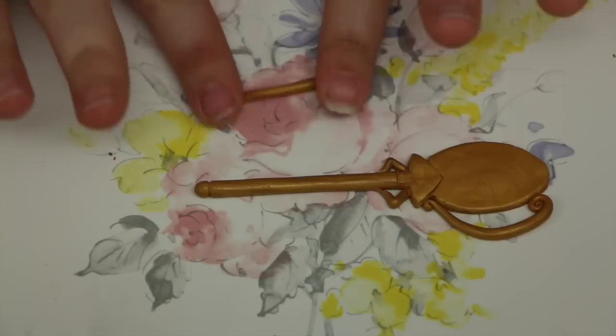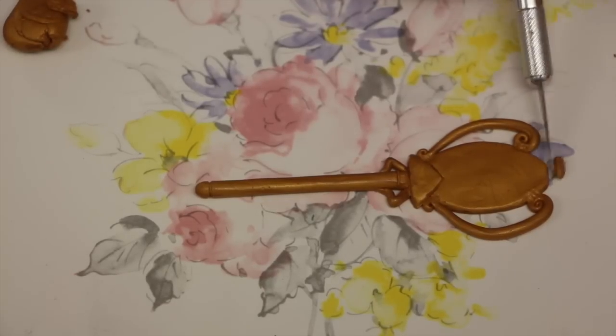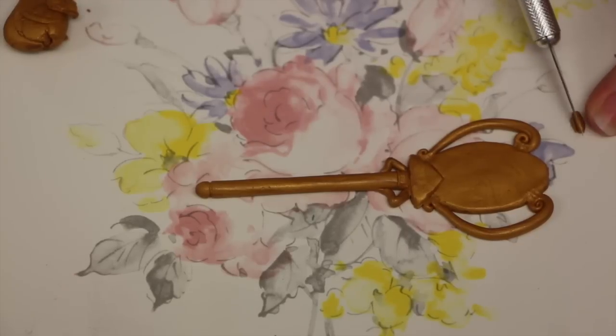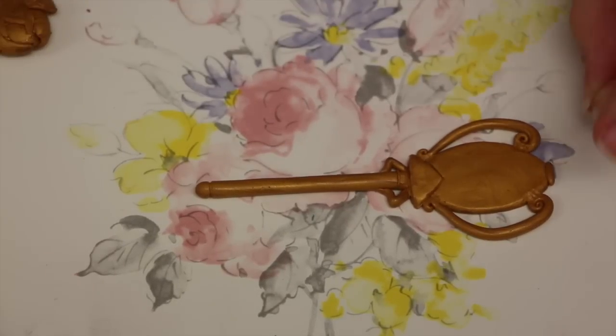Once you've done one, do the same thing for the other side. To add some more detail, roll out a really small ball and attach it to the top of the key. Then roll out another really tiny ball and stick it on top of that one.